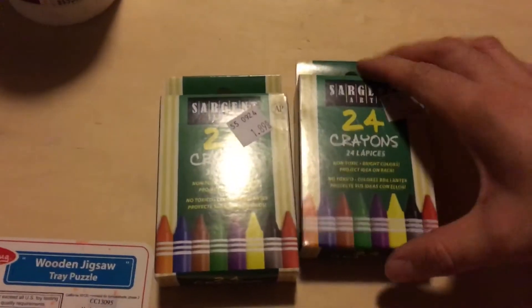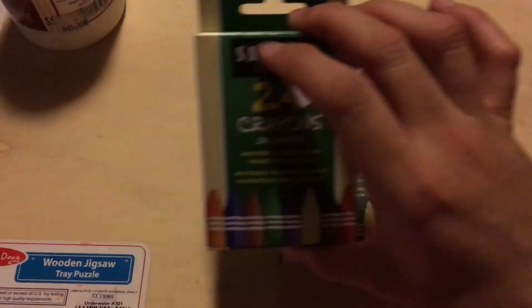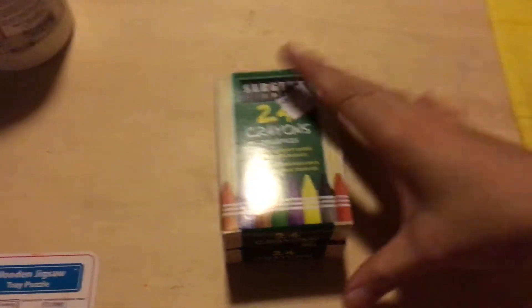I just got two boxes of Sergeant crayons, 24-pack, because they were 50% off. My kids always need crayons — they go through them a lot. And for back to school and stuff, might as well be prepared.